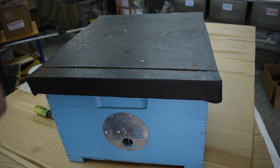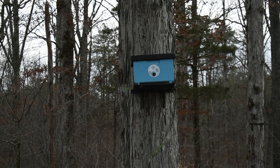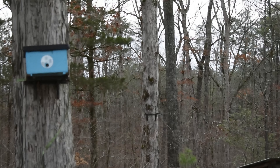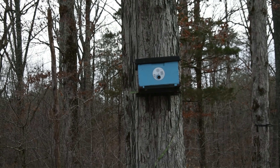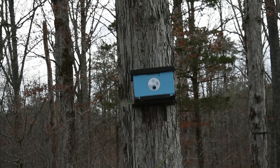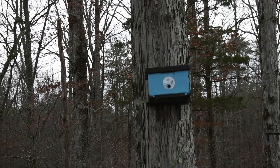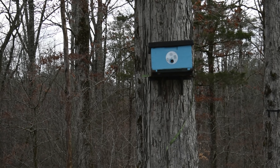I'll show you real quick what one of these things looks like in place. You can see my trap up in the tree, and over here you can see one of my stands up in the tree without the box in it — that one's ready to go. The main thing is you want it facing southeast, east, or south. I prefer about southeast, but anywhere in that range you should be good. You also want it in the shade, so I normally pick under a good hardwood tree — this is a white oak — and you want a clear, unobstructed flight path in front of it.